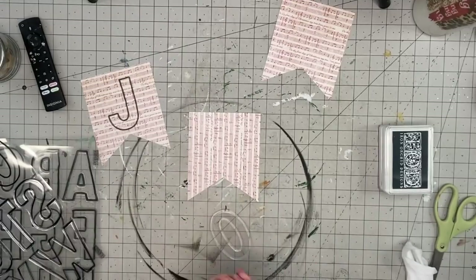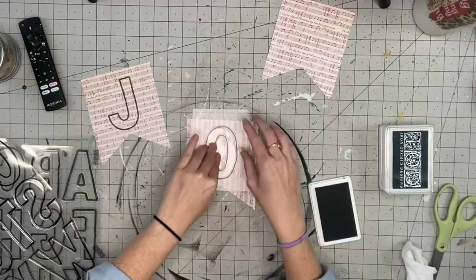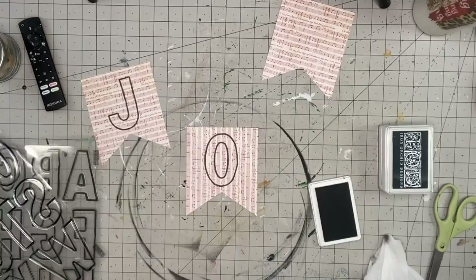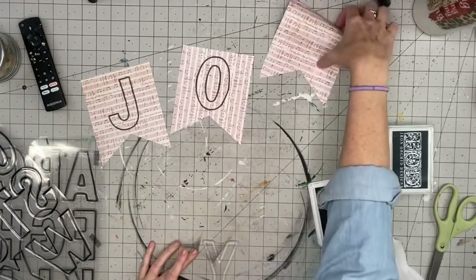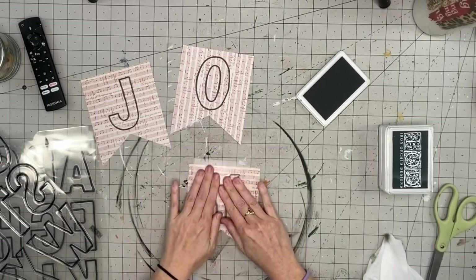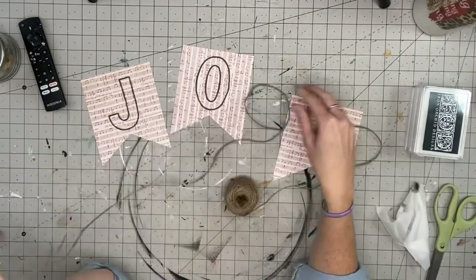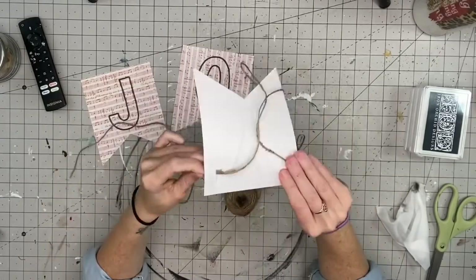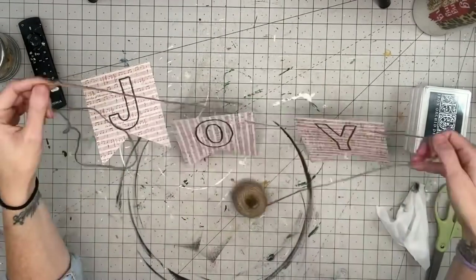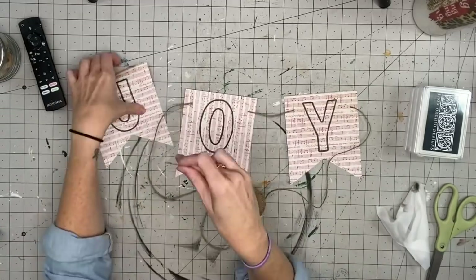These stamps are so easy to use — I peel the stamp from the sheet it comes on, stick it on a clear acrylic mat, then use my IOD black ink and just press it on. These are reusable, which is amazing — I don't have to cut vinyl every single time. I just use them, put them away, and pull them out whenever I need them. Then I continue with all the letters. Taking some twine — the Cricut already put the slits up top so I didn't have to hole punch — I string the twine through the back. You could make a happy birthday banner, a 'Merry and Bright' banner for a staircase — so many options!